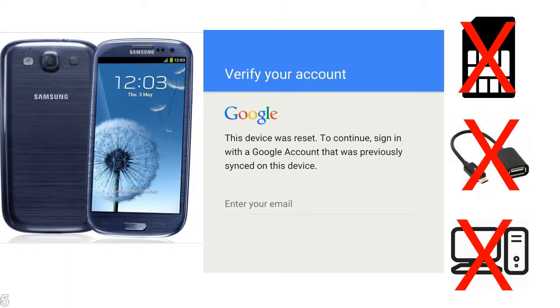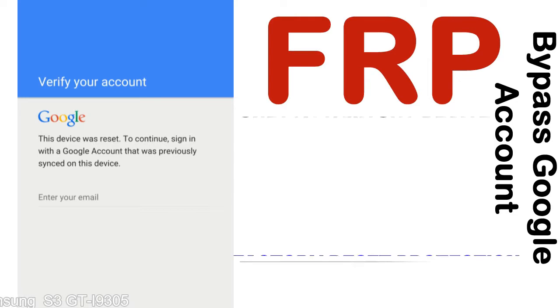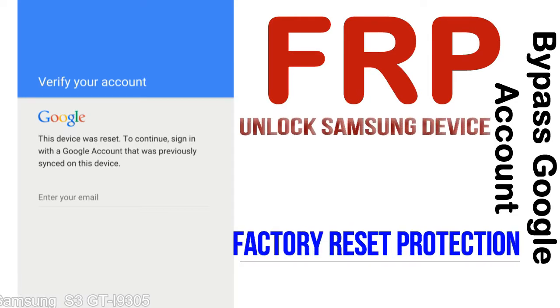Without SIM, without OTG cable, without PC — but how to do that? FRP, Factory Reset Protection, is known as factory reset protection, a new type of security lock.